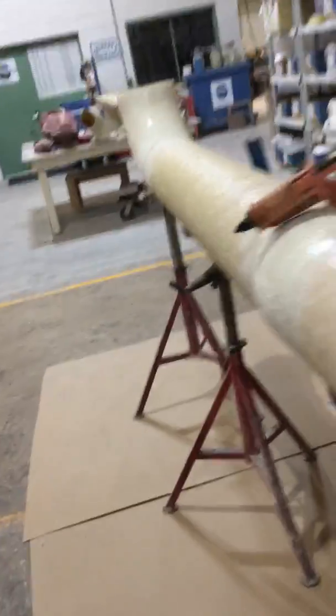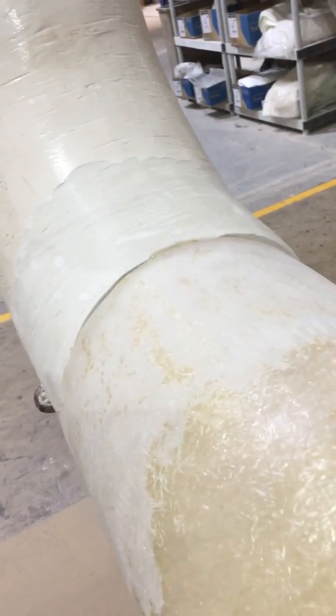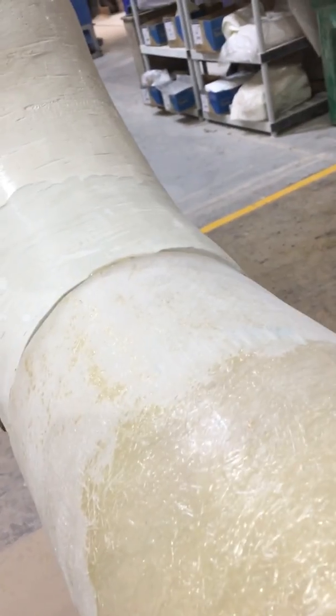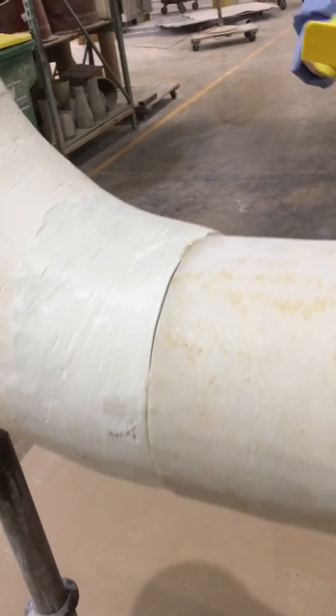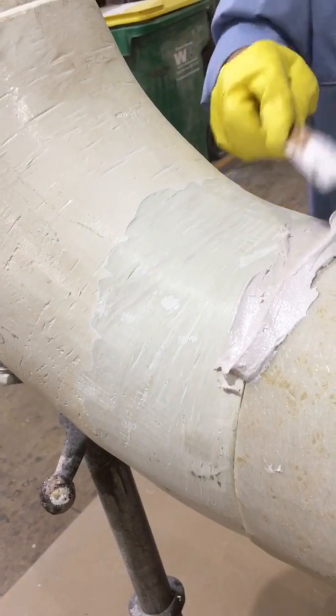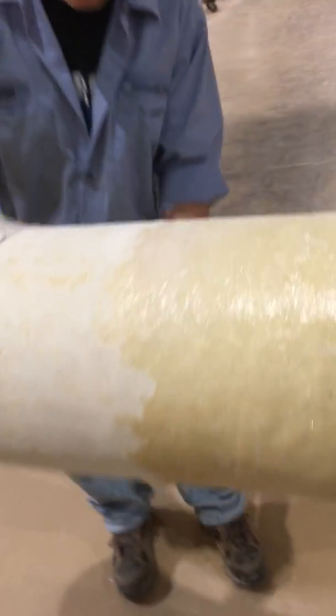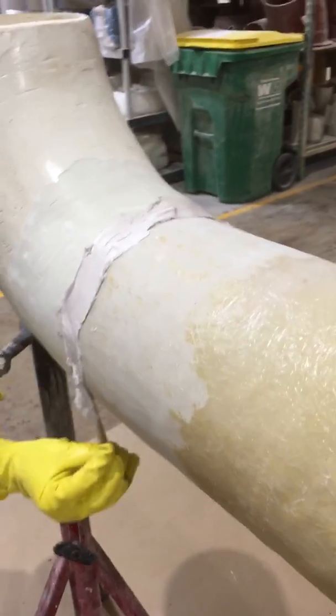He'll mix a little bit of talc, put some MEKP in it, catalyze it at about 2%, and then spread this talc over the joint. You can see there are some areas where the duct has different sizes, where it's overlapping or higher than other areas. He's just going to smooth that on there to eliminate those high and low areas, using a popsicle stick and then coming back with a squeegee.